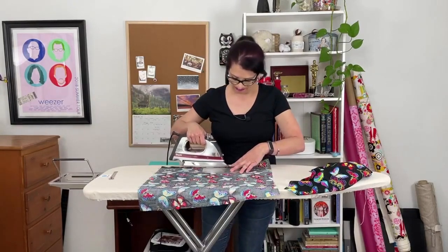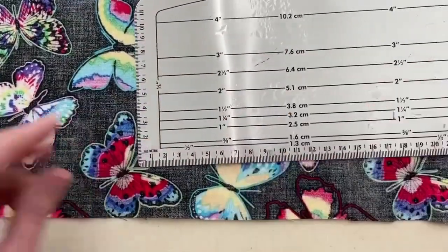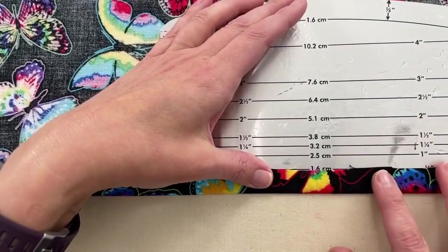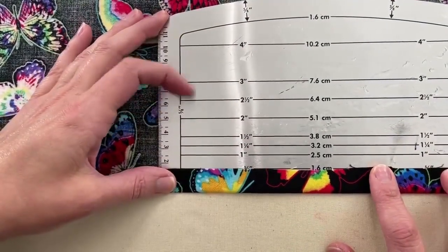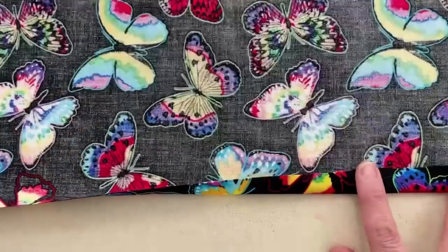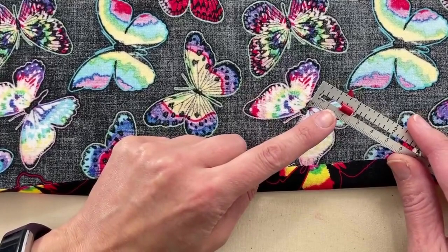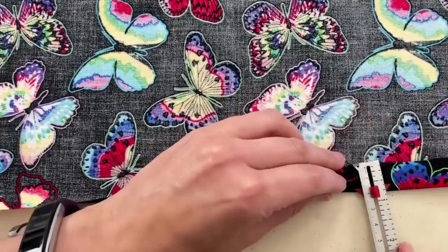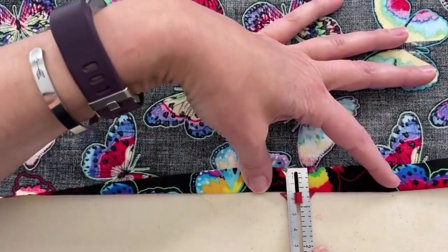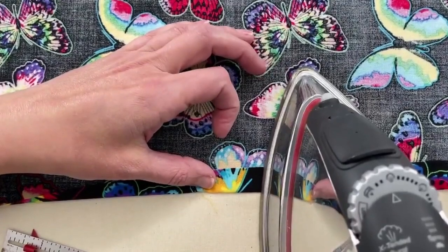Here's a close-up. I have my Dritz easy hem — you can see some condensation there from the steam. If you're using a Dritz easy hem, you just fold the fabric up to that line, then press and move down the whole front edge until you're finished. I'm going to show you how to do this with a hem gauge. I have my hem gauge set to five-eighths of an inch, and I am just going to fold my fabric to that measurement and press here in the middle to get that started.